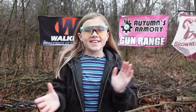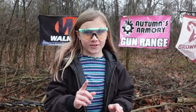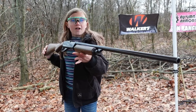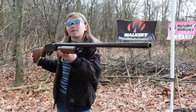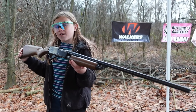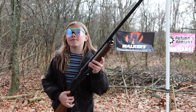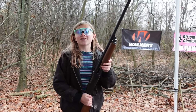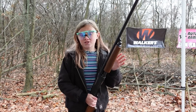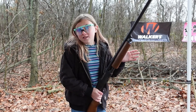Hey guys, right here on the range again and today we have another very cool flea market find for you. Check this out — this is a Savage Arms Springfield Model 67 Series C. That is a very long name but I absolutely love this gun. I have always wanted a pump 20 gauge. Last year for my 11th birthday I wanted a pump 20 gauge — I got a 12 gauge AK shotgun which is kind of better to be honest.